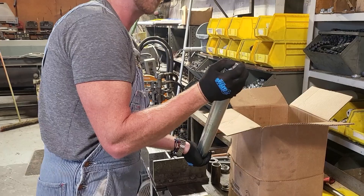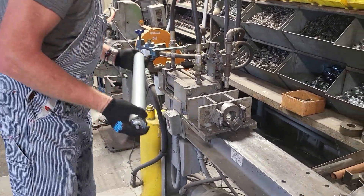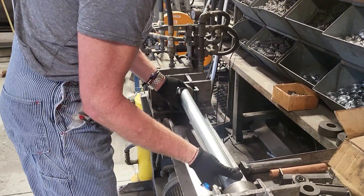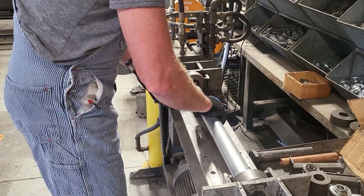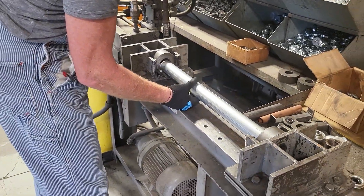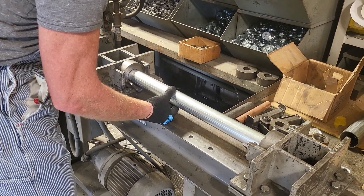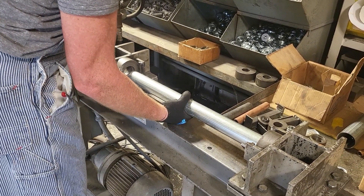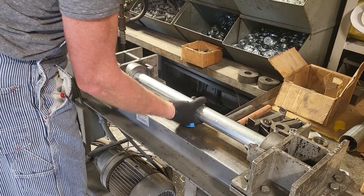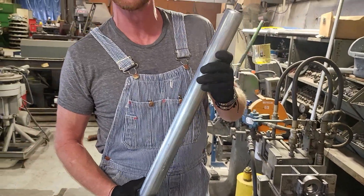Once we get that done, we turn on our power unit, pack it up a bit, and then preload our roller tube into the bearing press. Check out the finished product — it's a nice wedge fit.